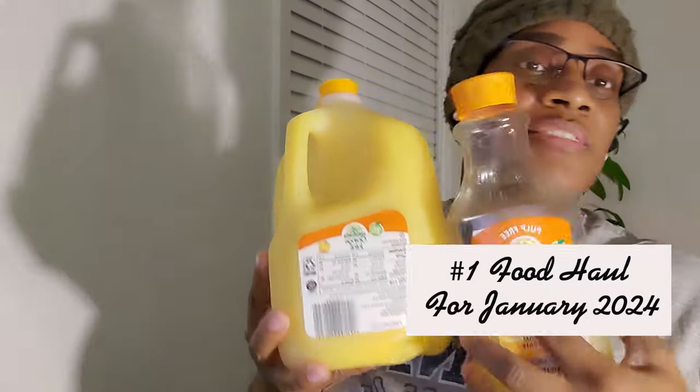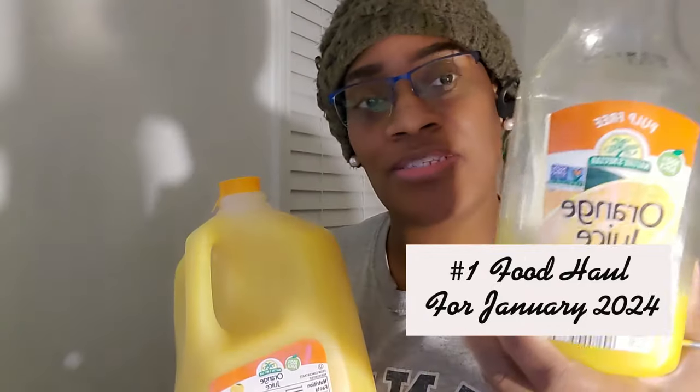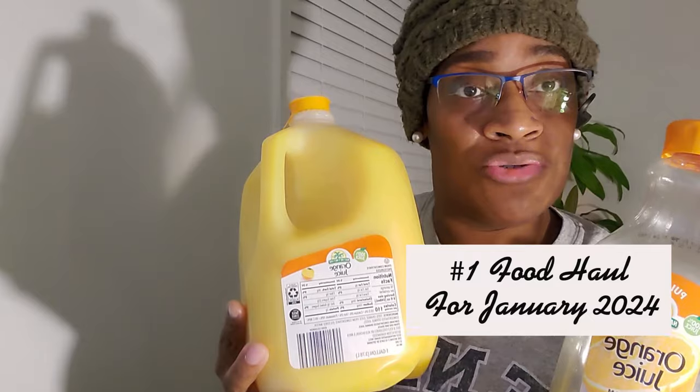This is an Aldi's orange juice. In my brain — and I'm going to be honest with you — every time I grabbed this, I figured this was just a half a gallon of orange juice.